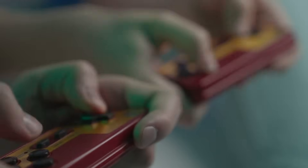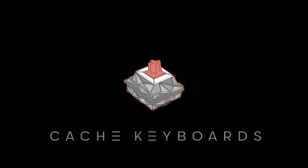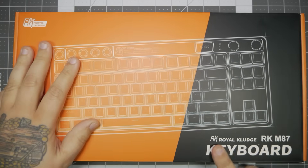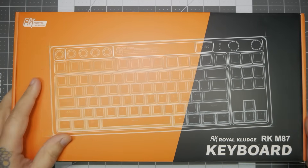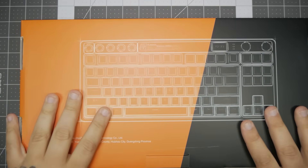We all know that the retro look is coming back. So today, let's look at a keyboard that has a retro look with some modern touches. Royal Kludge sent me over their RK-M87. This is a retro-inspired keyboard that has two knobs and a screen. It also has dedicated media keys, and I'm kind of interested to see how it turns out.